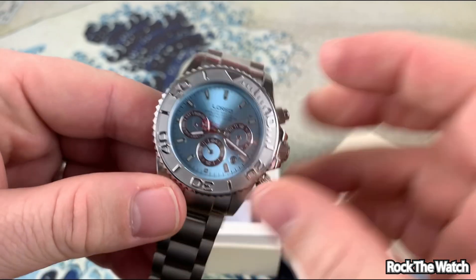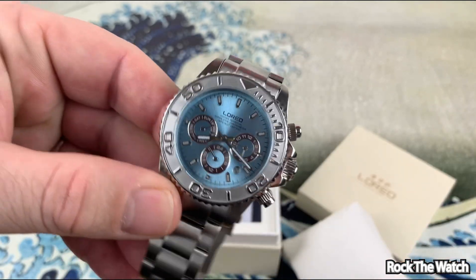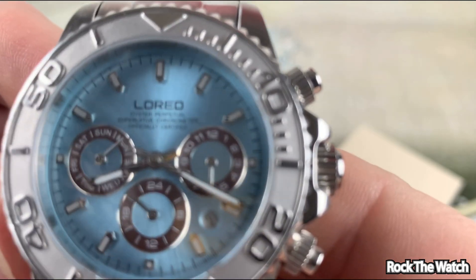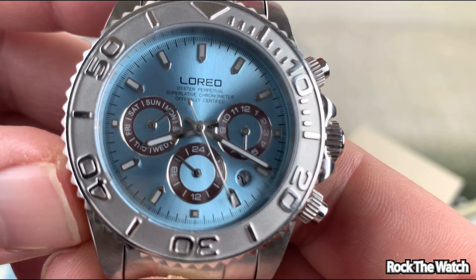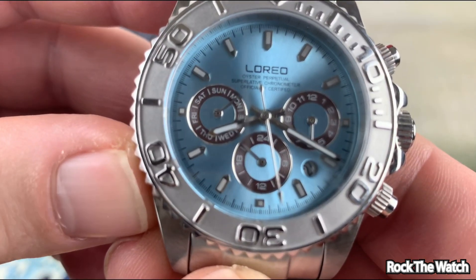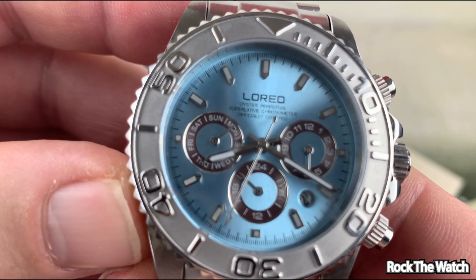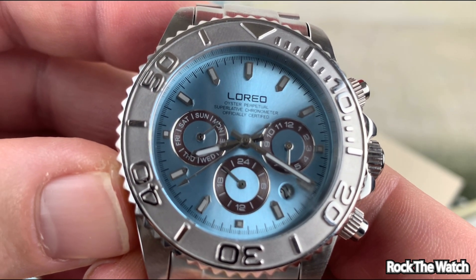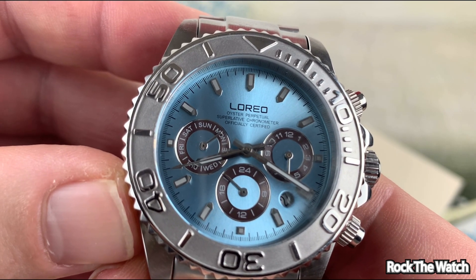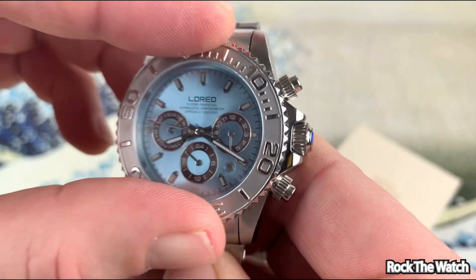Alright, so there it is — kind of a cool dial. What does that say on there? Does that really say 'Oyster Perpetual'... 'Superlative'... 'Chronometer Officially Certified'? Okay, I think they kind of borrowed that from somebody.